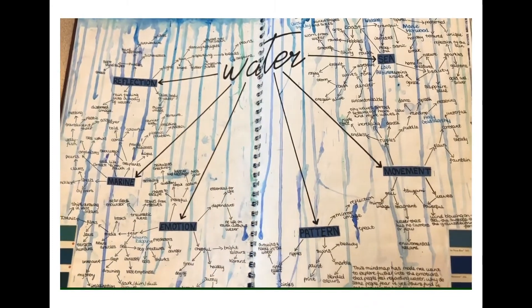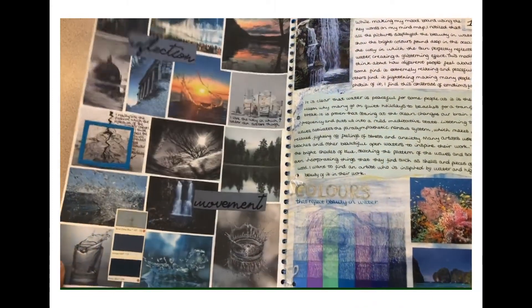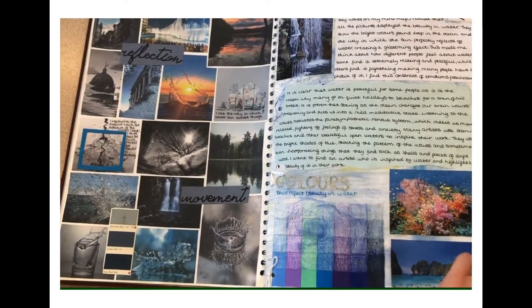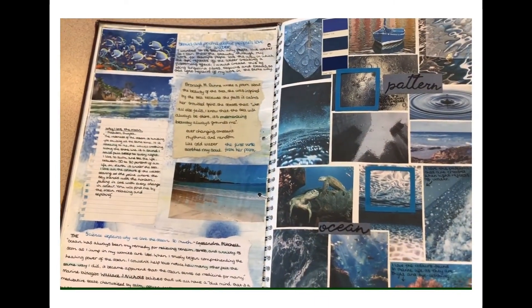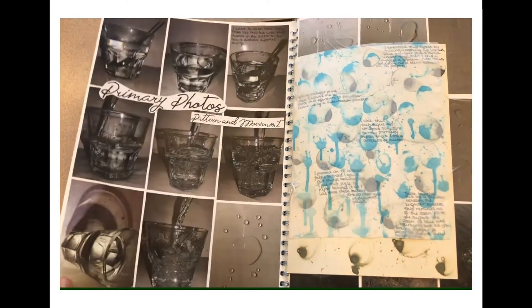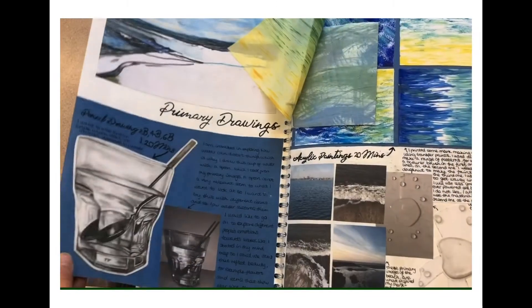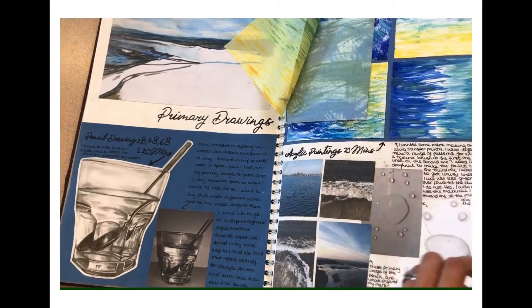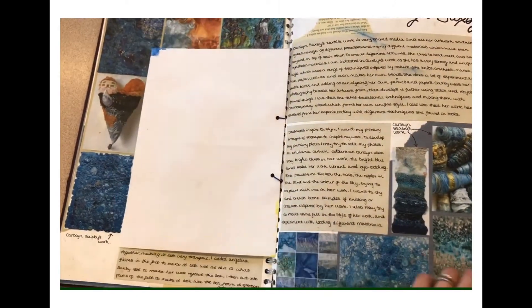The AQA A-Level Textile Design course provides unique and exciting opportunities to learn and grow your confidence in design and sewing. Lessons are sequenced to develop skills in a variety of techniques integrated into personal sketchbook projects. The course is accredited by universities and provides you with a personal and diverse portfolio to take to interviews when applying for fashion, design, interior design and other design or art-based courses.